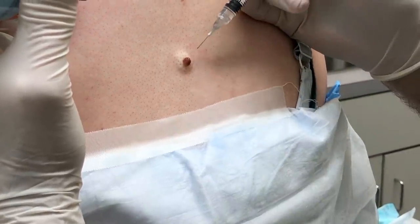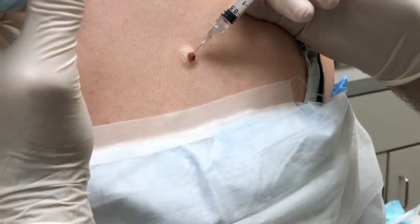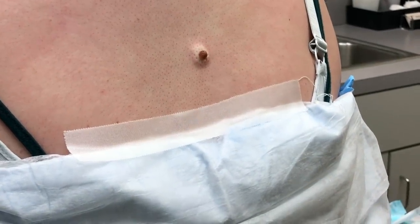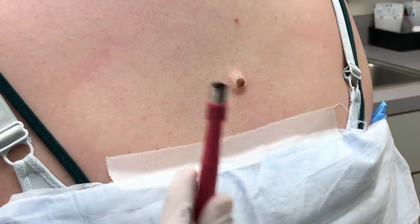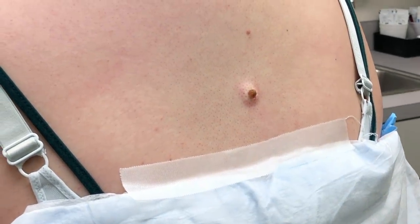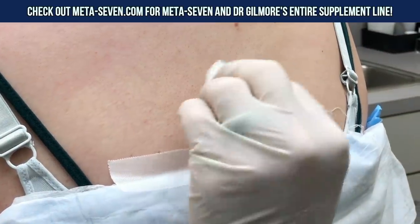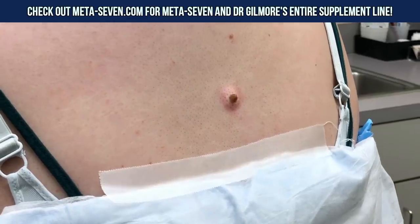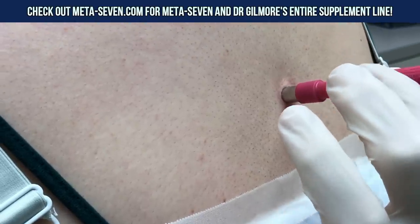The whole mole changed colors. Put a little bit more in for you. There we go. So what we're gonna do is what's called a punch biopsy. This is a little tool that we use to do biopsies. In this case, it's large enough that we can actually do the biopsy and remove the mole at the same time. Pretty cool, huh? All right. So we're gonna put that right over the mole and then just twist gently.